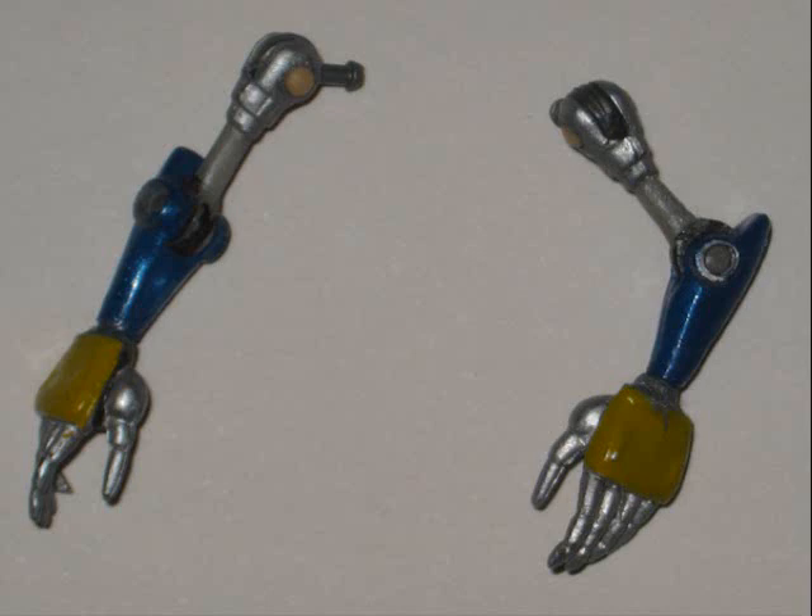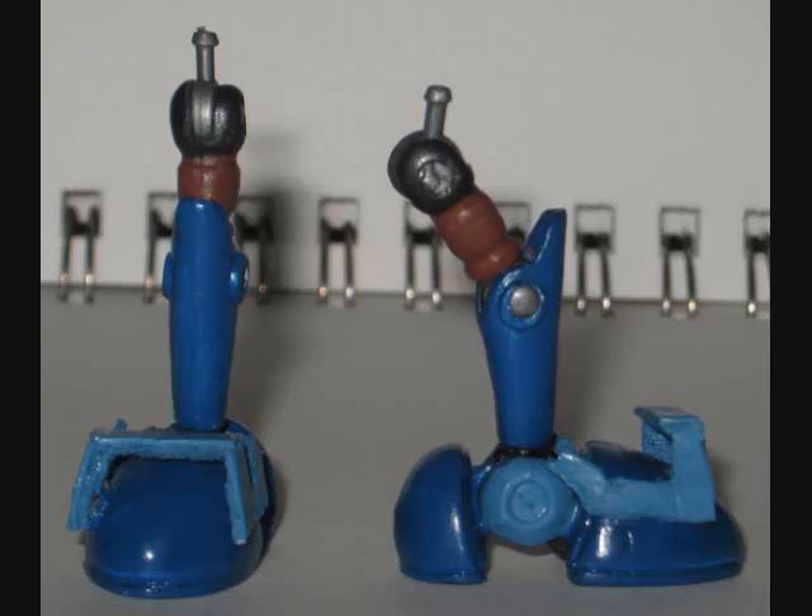We'll see the arms all painted up later, but for now let's move on to the legs, which needed a little bit more work. Mecha Sally's legs are pretty much identical to Metal Sonic's, so it's mostly a repaint, except for her shoelace things, which I made out of foam board.